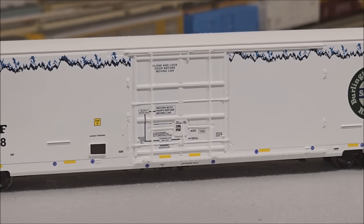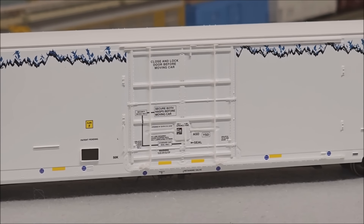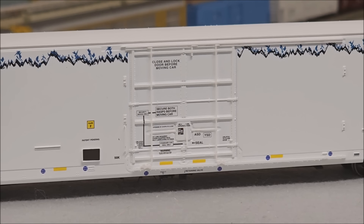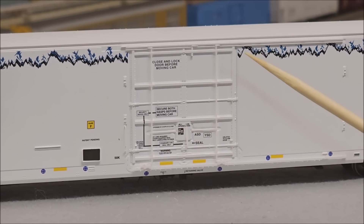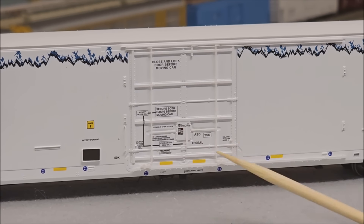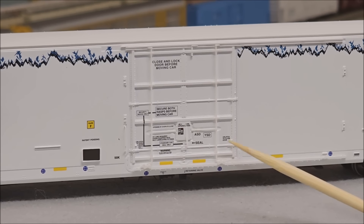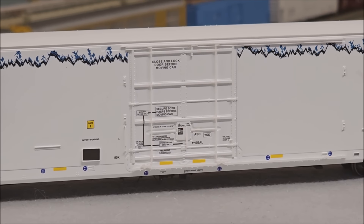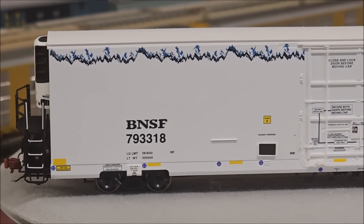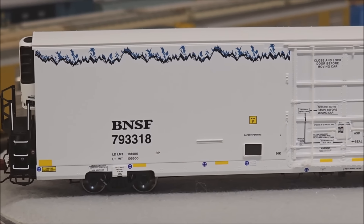Moving to the center area, you can see all that fine print on the door, which is also the single point of access for loading on each side. You can very clearly see the 'close and lock door' warning, the different writing, and the reflective striping which is post-2005 as noted on the box. There's also the Plate F marker and that distinctive pattern on the top of the door.